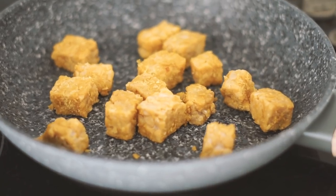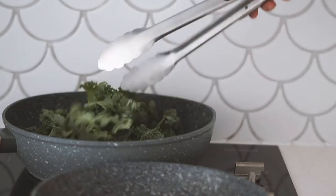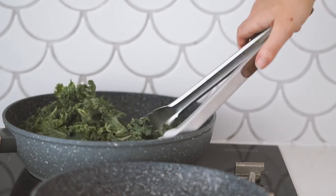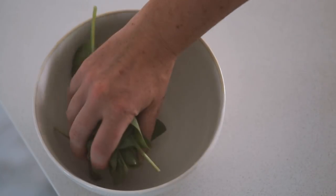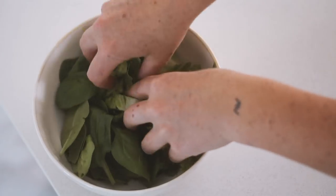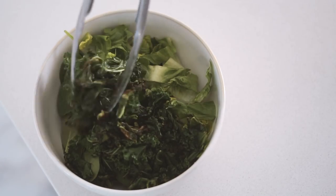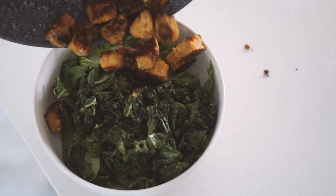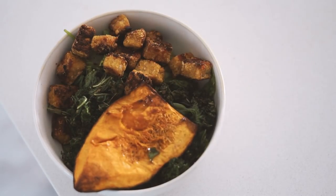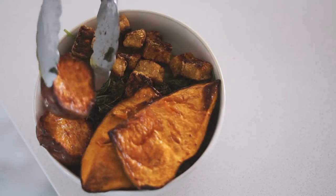I then chopped up a whole lot of kale — about half a bunch — and fried it again in a little bit of olive oil and salt in my frying pan until it was nice and crispy. Then in a bowl I put some spinach, some cos lettuce, and added in my kale. I love kale so much. Then I added in my crispy chickpea tempeh as well as my roasted pumpkin and roasted sweet potatoes.